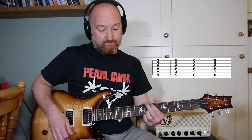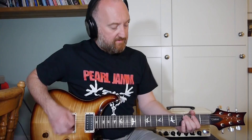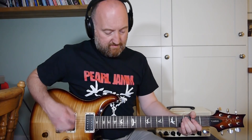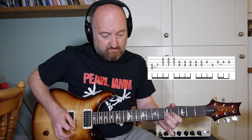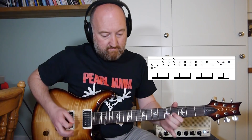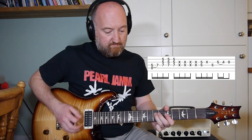The second time round you're not going to go back down to the fifth fret — you're going to go up to the eighth fret. Now Mike's part is very different to Stone's. Stone's playing... So Mike's part goes like this.